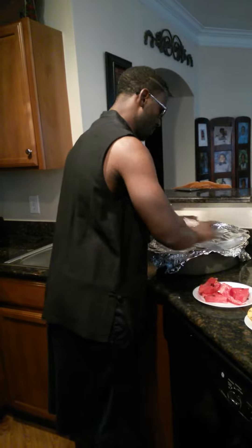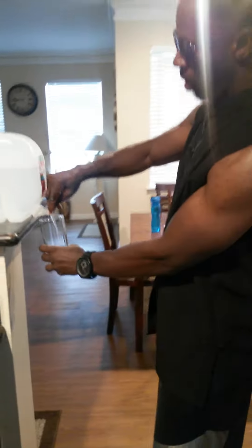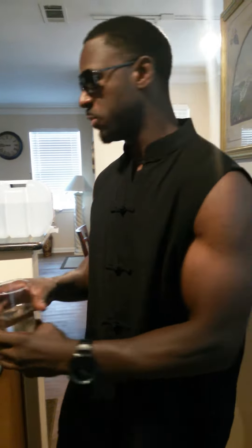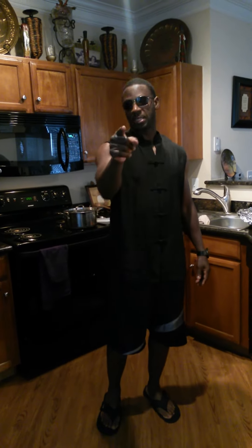That's about a generous portion right there. We have that, we got that, and also water. I always use room temperature water, guys. The water I like to use is distilled water — it doesn't sit in your body, it just goes in there, absorbs, and gets you hydrated very quick. Room temperature water — and this is my setup. This is my lunch, this is what I'm knocking out today. Bon appétit — I'm out.